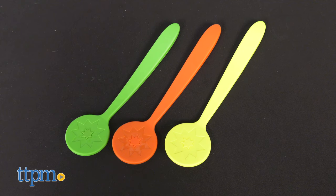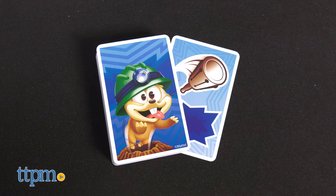In each package, you'll get three mole smackers, 24 mole tiles, and 56 game cards.